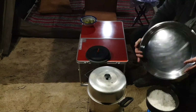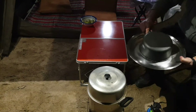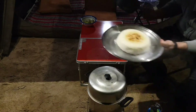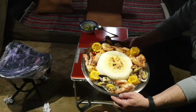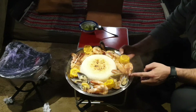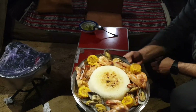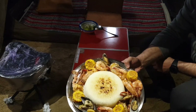I use this tray for my rice — just flip it like that. This is the white rice. This is my dinner for today: shrimp, corn, mussels, crabs, and white rice. That's it! I hope you like it and try it by yourself.